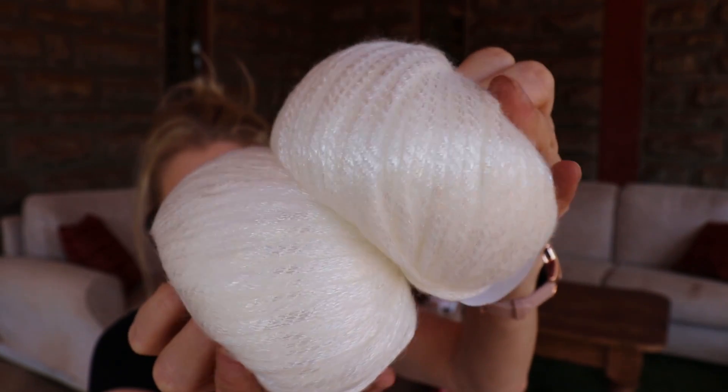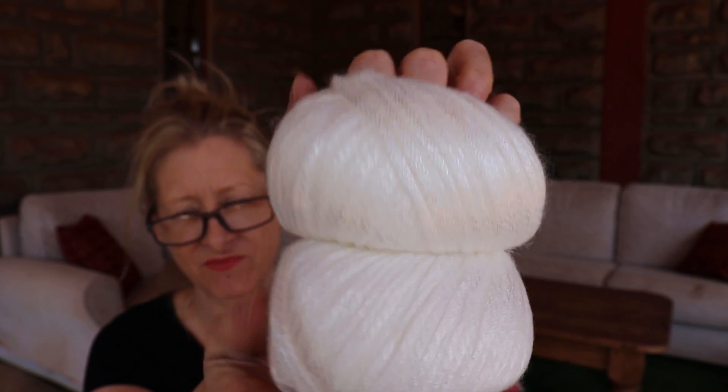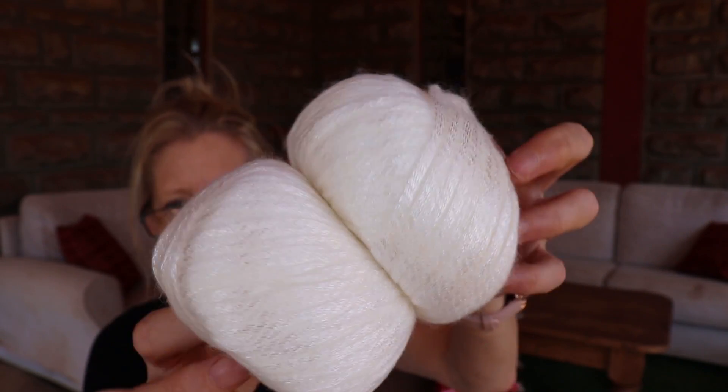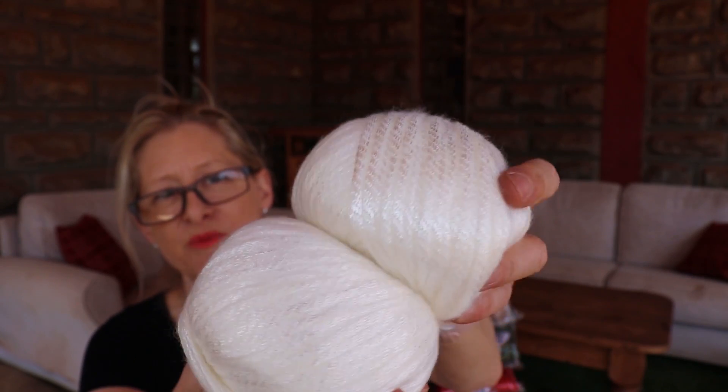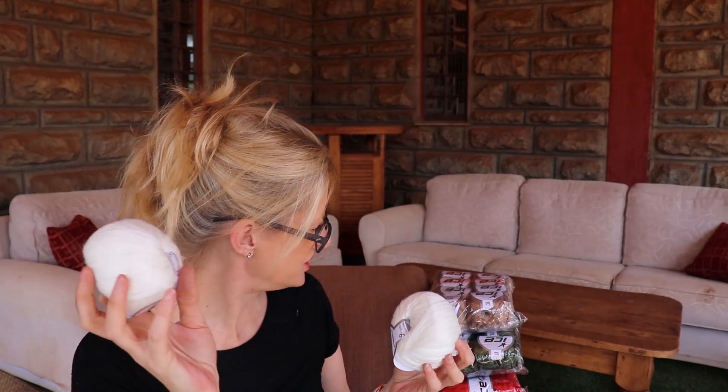This colorway is called White — well, I guess you could have guessed that one! This is also Rock Star. Can you see the shine? It's really really soft and just something a bit more special than regular acrylic, although you can always use a regular acrylic. I just thought it would be super great to make them special.